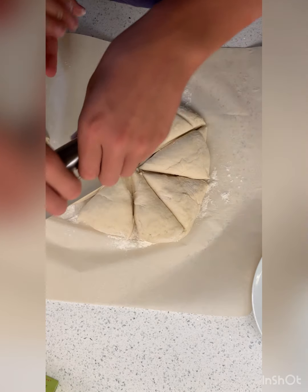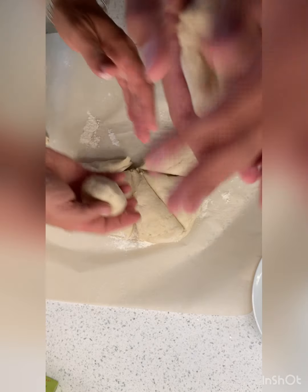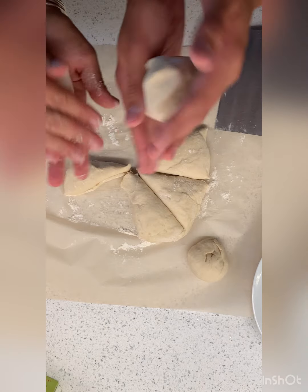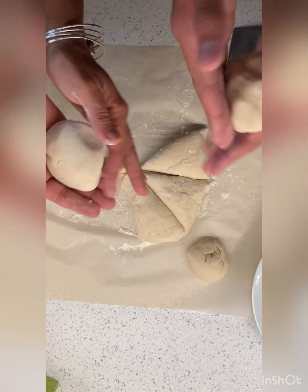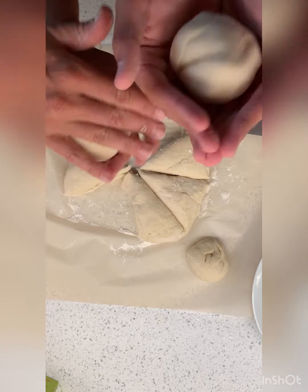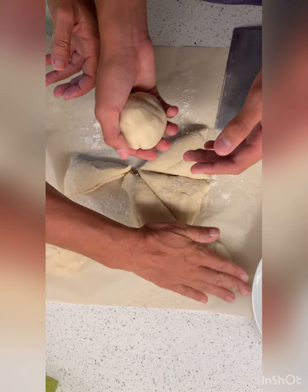And there we have it. Now we're going to be rolling these into balls and then tossing them in the oven — well, first they've got to rest for a while. They've got to prove. You want to make sure this is going to be the top of your bun, so you want it to be smooth — really smooth — unless you like a rustic look, which is great. This one is still on the bottom.